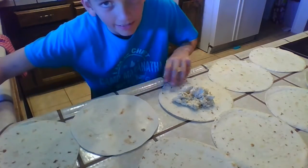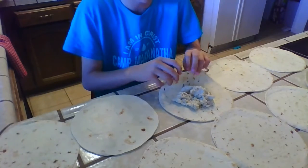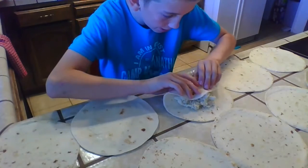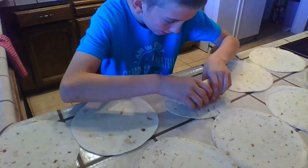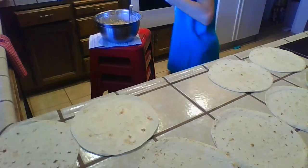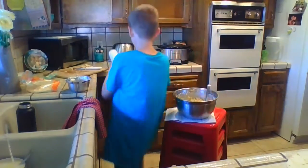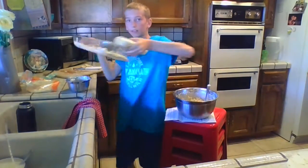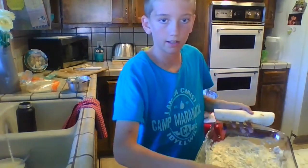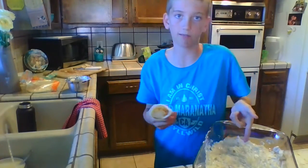I forgot to tell you — you roll it up like this, not like a burrito. You don't fold it like a burrito, you just roll it. Try and make it as small as possible so when you put it in the glass dish, there's enough room. You have to fit all 12 of them in there.